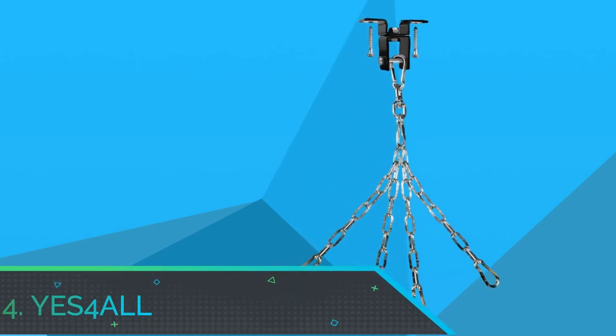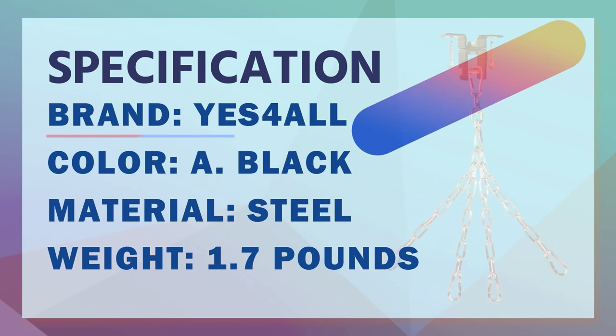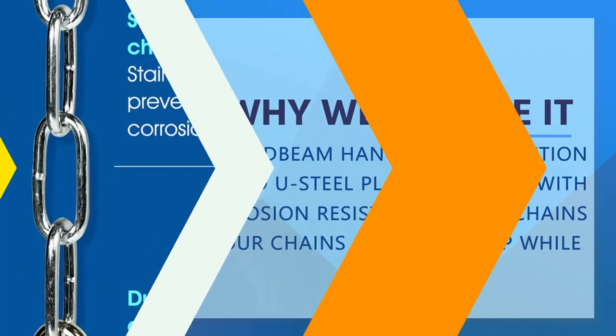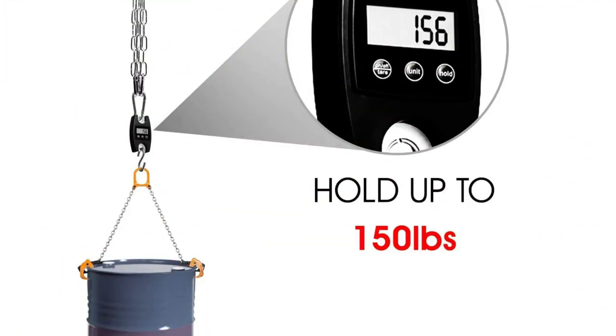Number 4: Yes for All Speed Punching Bag for Kids. Double bearings for a smooth 360-degree rotation, specially designed with a double smooth ball bearing swivel to increase bag speed and accuracy when training. Constructed of high-quality steel, our wood beam hanger can hold up to 150 pounds, while the enamel coating prevents metal oxidation and surface pitting. Great for all size boxing, kickboxing, MMA, and Muay Thai Bag. Sport type: Boxing, Martial Arts, MMA.